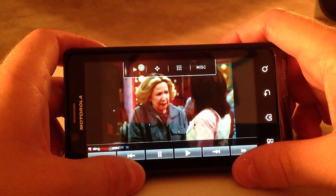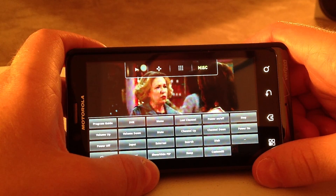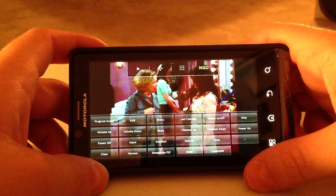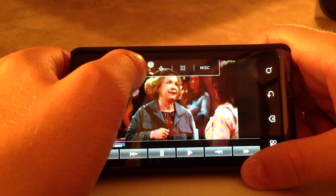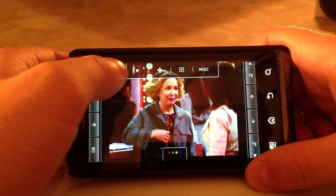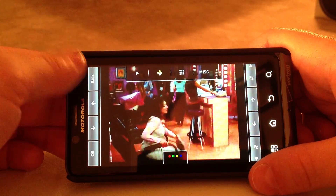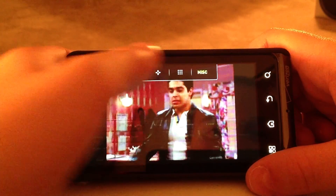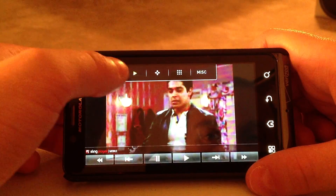I'm going to go ahead and pause the stream just so I can show you some of the quick features. You can use the back button on your phone and it will go back a screen. This button here — you can do page up and down, which is basically the channel. There are quick remote buttons here; you can change the channel if you know the screen, and then you have all the different quick options there.